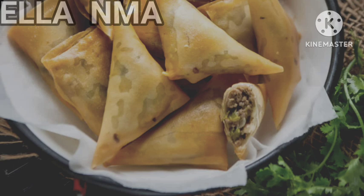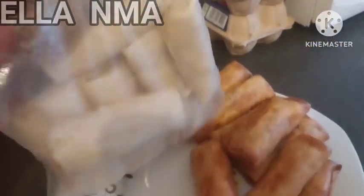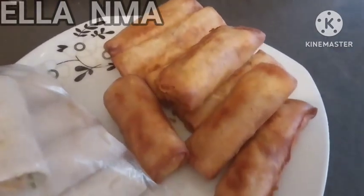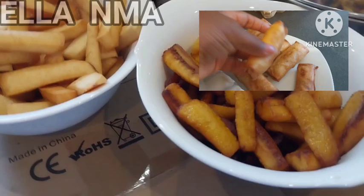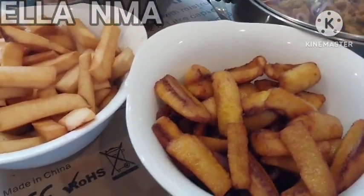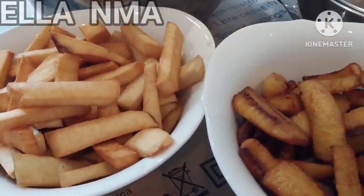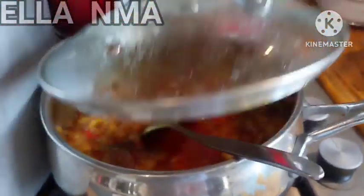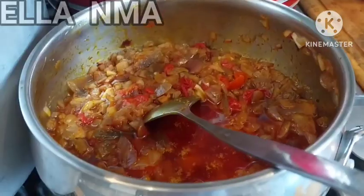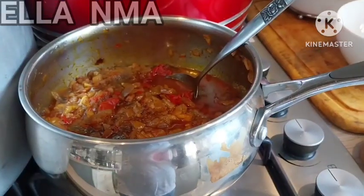Another very popular finger food at Nigerian parties is samosa, and its twin sister the spring roll — these two must always come together. You can make your spring rolls and add them. Also, not too popular but very tasty: fried plantain and yam with a hot sauce. I tell you, if you taste this sauce you'll want to make it every week. Cut the plantain and yam into abnormally large pieces — not the normal size.